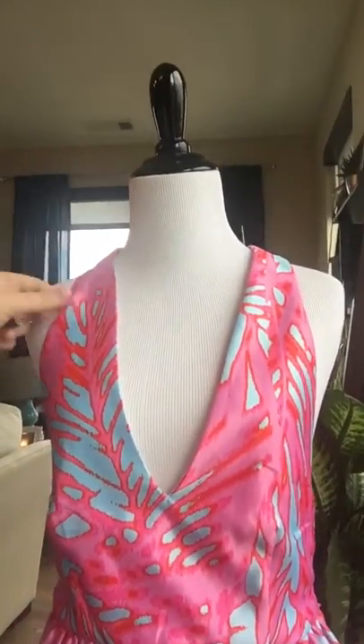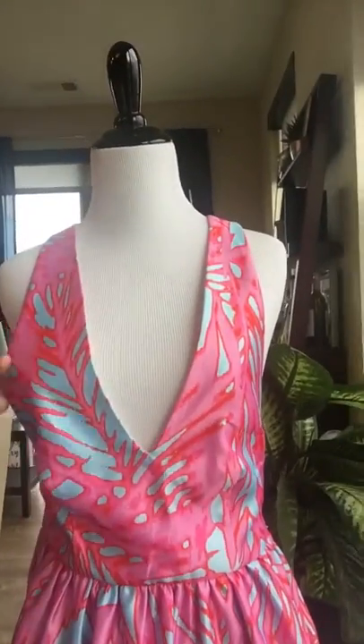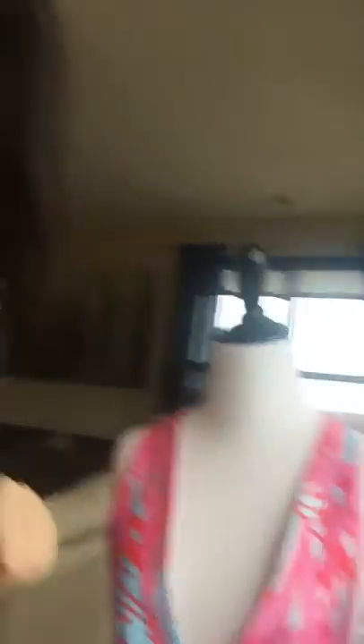When you turn her around, you'll be able to get the neckline up a little bit higher. Otherwise it looks like this, with the bust and cleavage way down here, and the dress doesn't look as nice as it would if you clip it up.